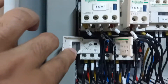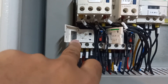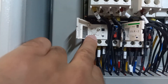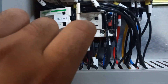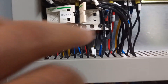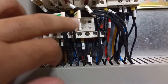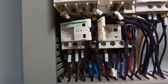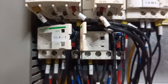This overload relay is dedicated for low speed. In low speed mode, the fan draws around 1.4 to 1.5 amperes, so I have set it to 1.5 amperes. This other overload relay is for the high speed fan. The fan rating is 2 amperes, but this relay only goes up to 1.6 amperes — that is why it is tripping after about five minutes of running. We will change the setting to 2 amperes, or up to 2.5 or 3 amperes maximum.